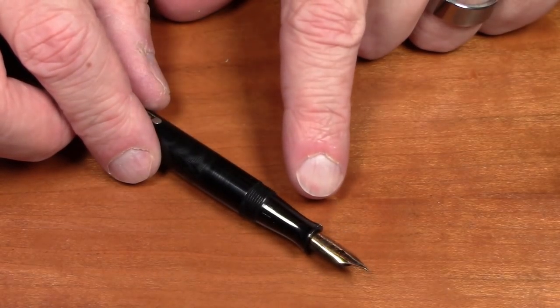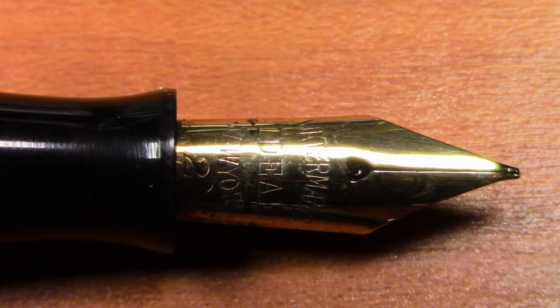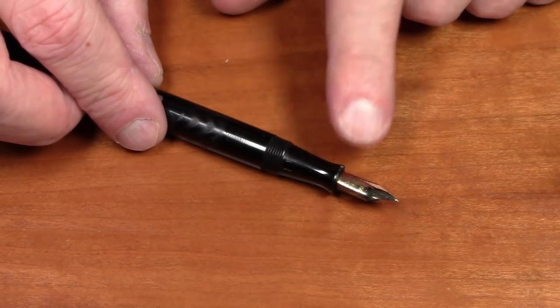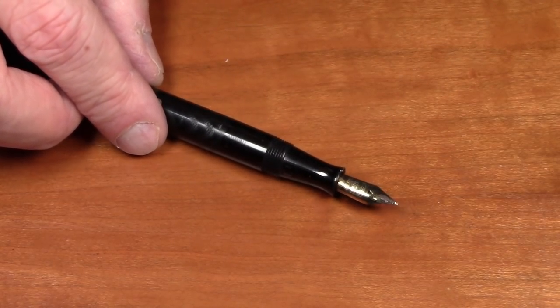It's got a very nice nib — a gold nib with a heart-shaped breather hole — and it has a fairly decent amount of flex, as we'll see in the writing sample. I'm a huge fan of these old vintage gold nibs; there's a certain feel, flexiness, and springiness to them that modern nibs have a very hard time emulating.